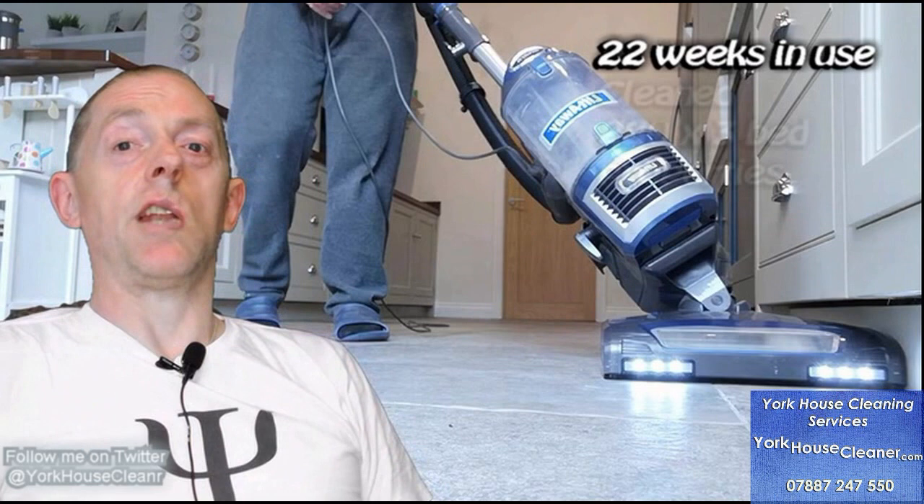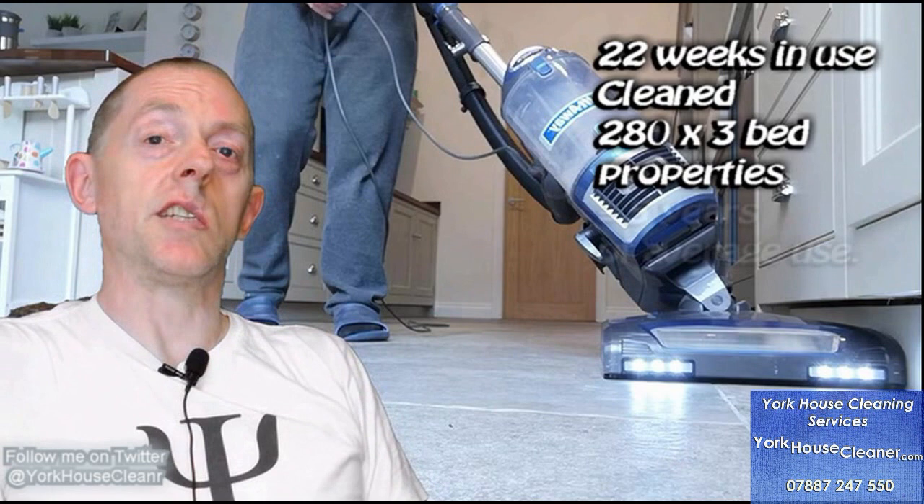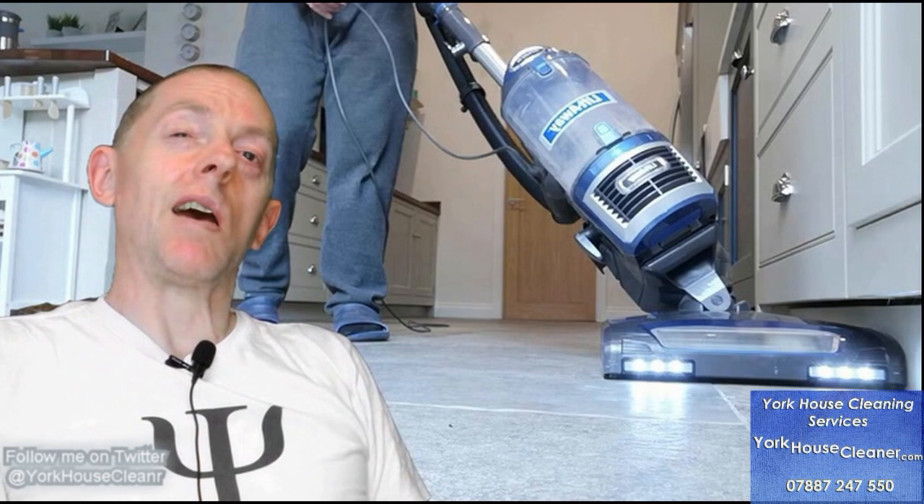I've had it in use for 22 weeks and in that time I've cleaned 374 properties with it. Those 374 properties were various sizes. I've taken around 25% off that total, which equates to around 283 average-size bedroom properties. So if you use the vacuum once a week for five years, that would be 260 uses over a five-year period. So I've used it to clean 283 properties — this should give you some idea of what to expect after five years.